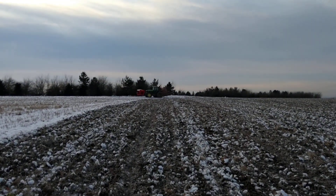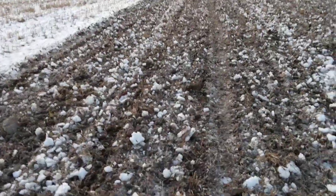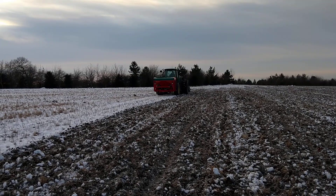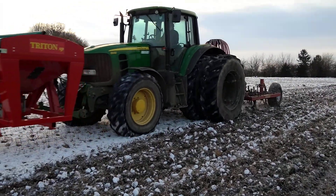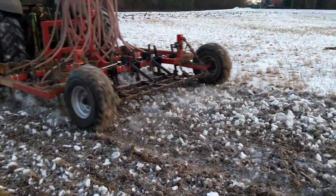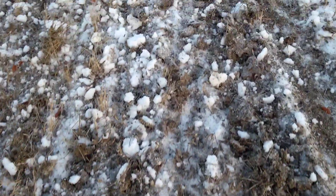There he is coming back again — we'll just see him come back past and see how it looks on the way by. That's all beautifully drilled, all the seed beautifully set in the ground.